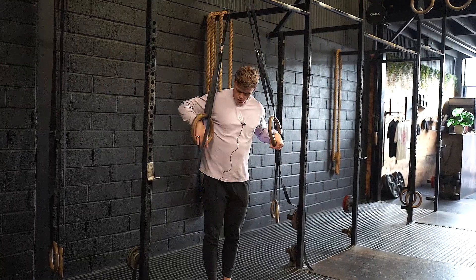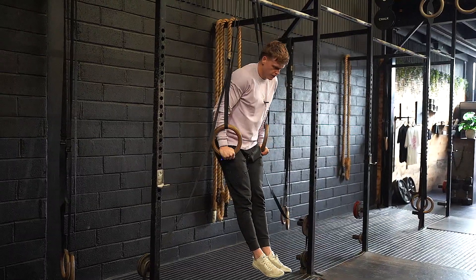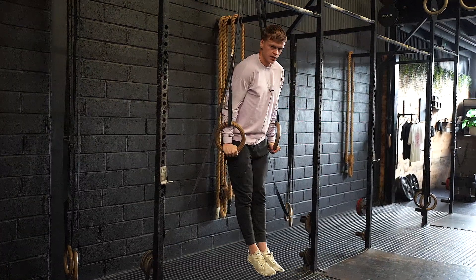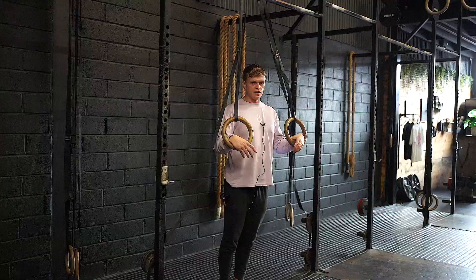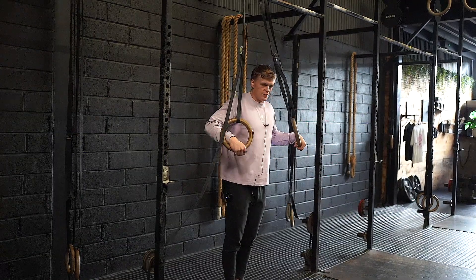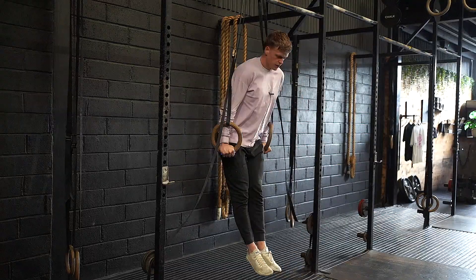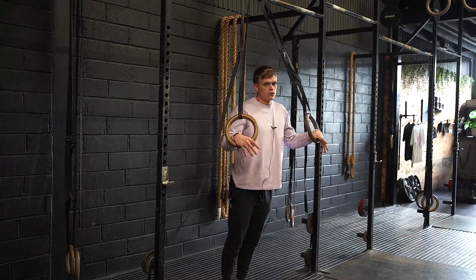So what do I mean by that? What we commonly see is athletes will go to the rings, they'll start locked out, their shoulders will touch the rings, and they'll extend. So while that looks like a good rep, it's not. What we want to focus on is our hips. In the bad rep, I fold into the rings and extend — my hips don't really move a lot.